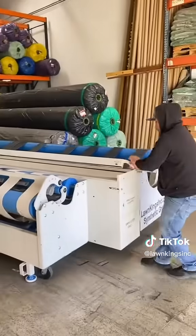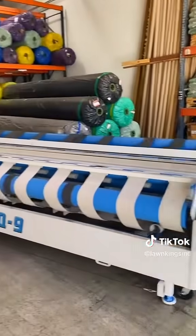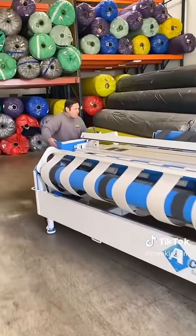What's up guys? Steve, Lawn King's Artificial Grass. I want to talk to you today about the Q9 Cutting Machine and why it's so important to our business. The Q9 AccuCut Cutting Machine — we've had this now about six years. It's such a vital piece of equipment for us.